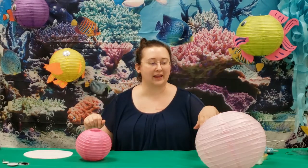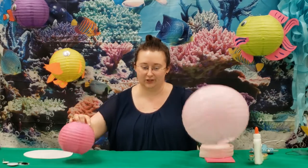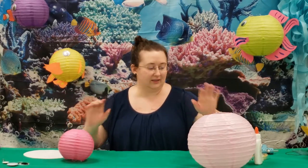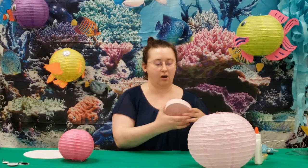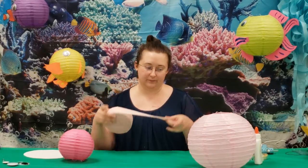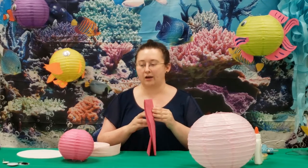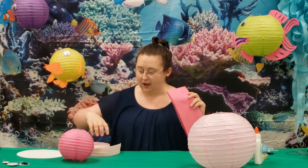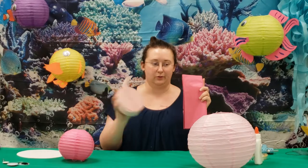Okay, we're going to make some jellyfish. For this one, again, you're going to want your paper lantern. Some possible materials you can use are crepe paper streamers, tissue paper — you can also use tablecloths or balloon paper. We're using tissue paper and crepe paper streamers today.